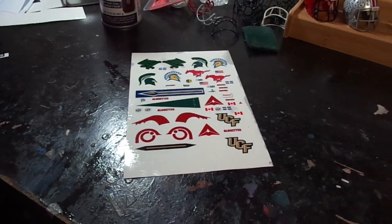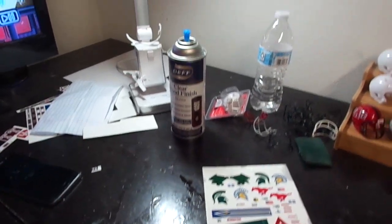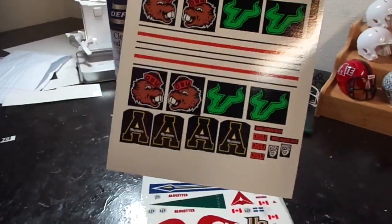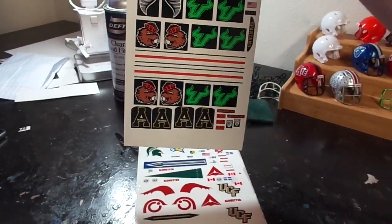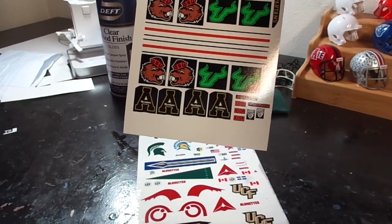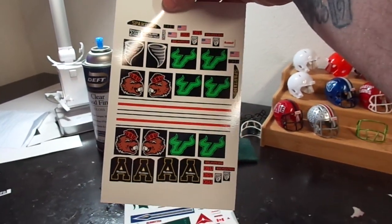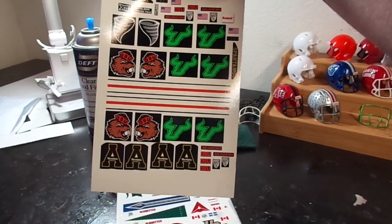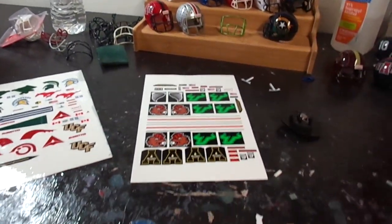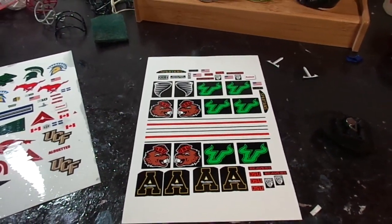I'm fixing to make some Montreal Alouettes decals for the season. I have this decal sheet I just printed here. I've got the new Oregon State retro Benny helmet they're gonna wear — I'm gonna make that — along with the new South Florida Bulls. I'm gonna add that to my American Athletics set and go with the new helmets for 2018.